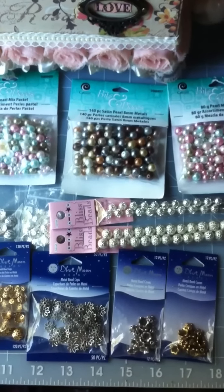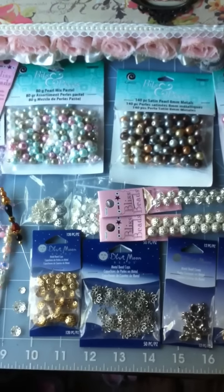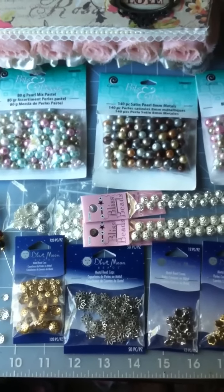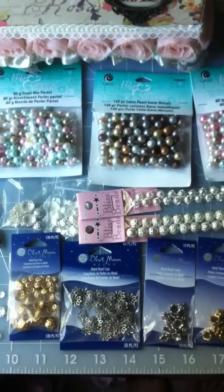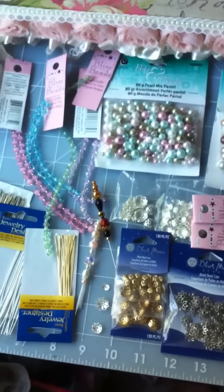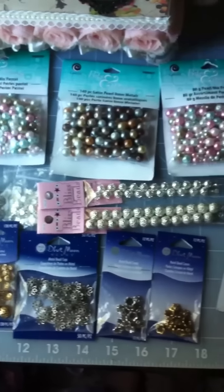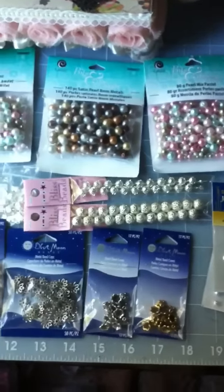Hi everyone, it's Kelly here and happy Labor Day. I did a Labor Day haul shopping here and today was the last day to actually use my coupon for Joann's. Joann's had a really good deal going on with some beads — some of them are buy one get one free and then also buy two get one free. I totally took advantage of the sale going on this weekend and also today, Monday, the last day.